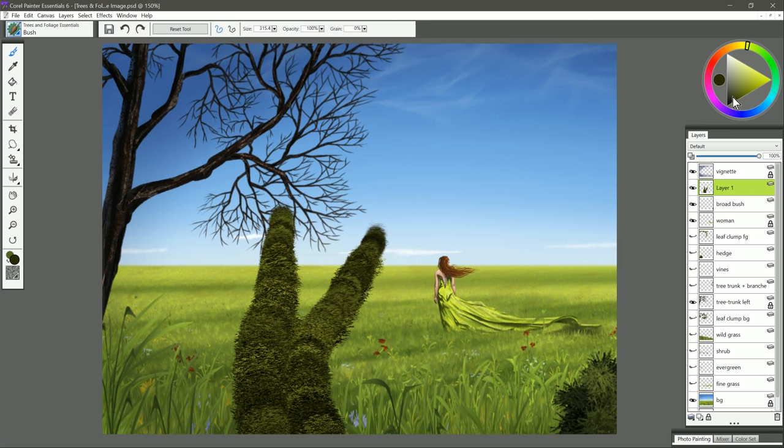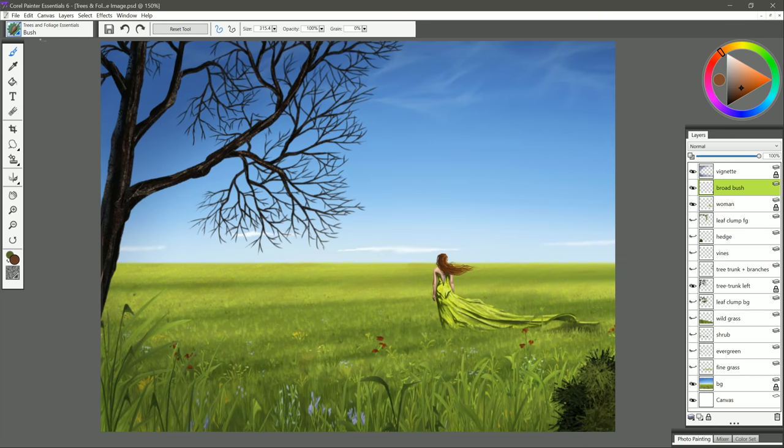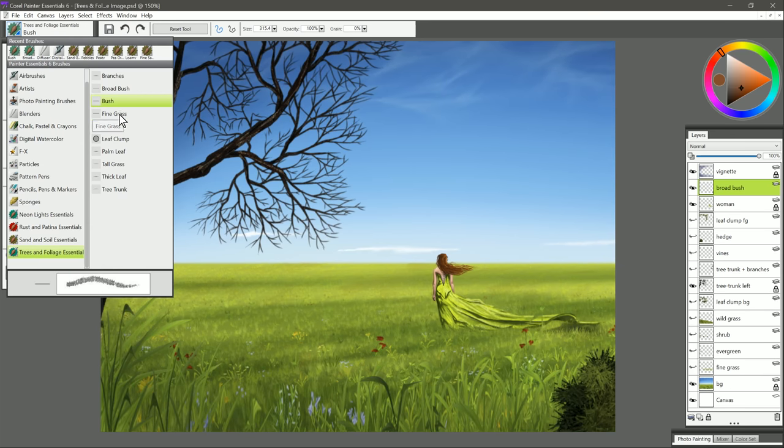The color that I'm using here is kind of a yellowish green color, and it's a little bit dark, but you could choose just about any color you want for your bush. You can even have kind of an orange old dead bush like this. Let's move on to the next brush, and that is Fine Grass.